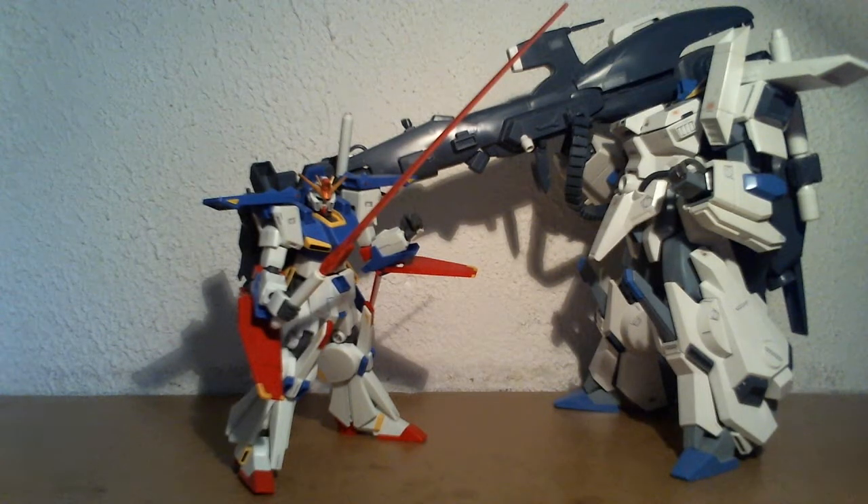Hey all, this is Yusef again. And this is just a short reply to Mitch and Tona, just to show off upgrades to his Double Zeta Gundam that he recently built.